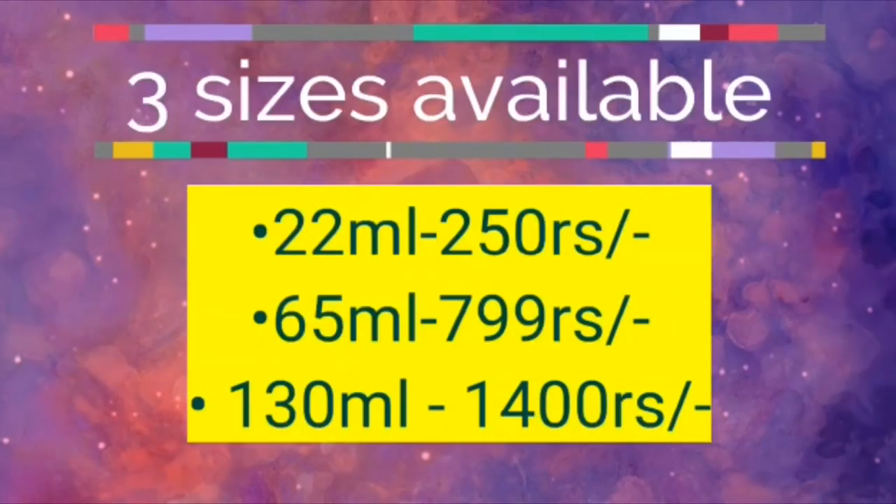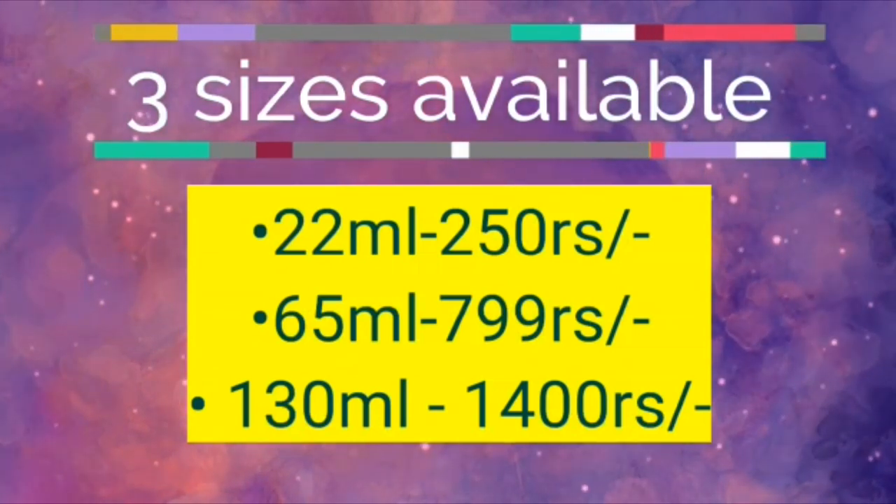It is available in three sizes: 22 ml, 65 ml, and 250 ml. Pricing is around 799 for the 80 ml, and 140 ml is also available.